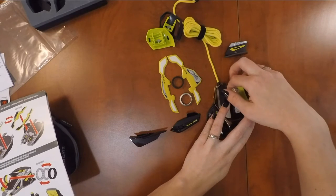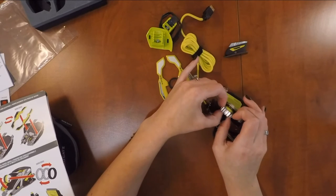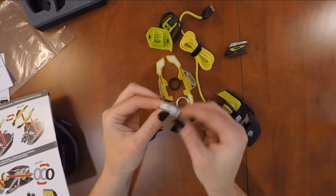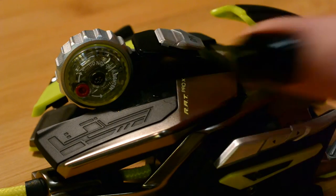Let's look at the scroll wheel. To change it, you can snap the wheel up. The scroll wheel bands slide on and off from the side. There are three that come with the Rat Pro X — two metal with different sized teeth, and one rubber wheel. Snap it back down to lock it into place.